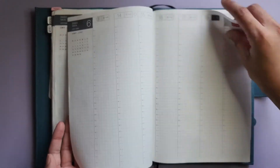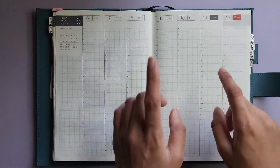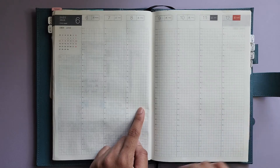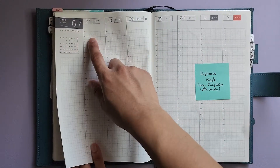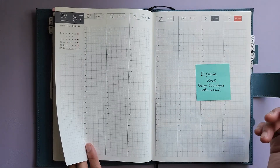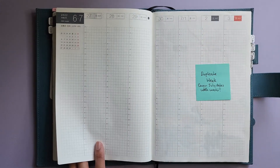We actually only have this week, next week, and one more week after that before I move into my second half Avec. There is a duplicate week for the week of July 1st, and I think what I might do is plan out the 27th to the 30th here, and then plan out the first to the third in that book, just so that it lines up with the daily pages — since this one's last day is the 30th and that one's first day is the first.